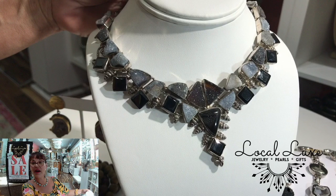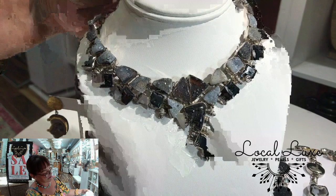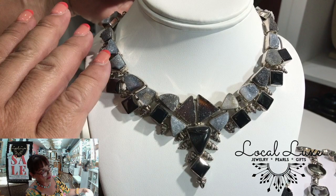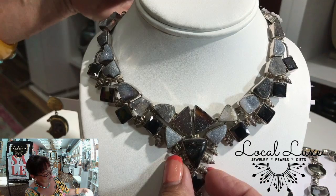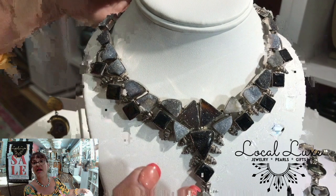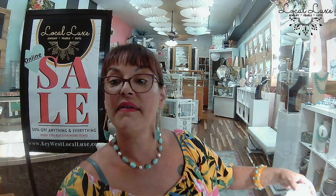This is Druzy and spinel, sterling — excellent and elegant. There's an art deco sort of vibe about it. I will invite you to come into the store to check that one out. Give us a call and let us know that you're coming — we're only seeing two people at a time right now for your safety and ours. We're not doing browsing these days.